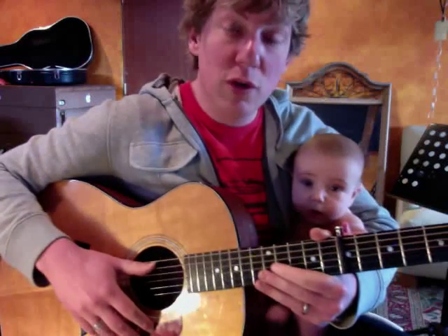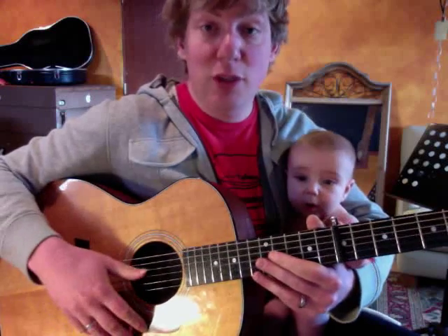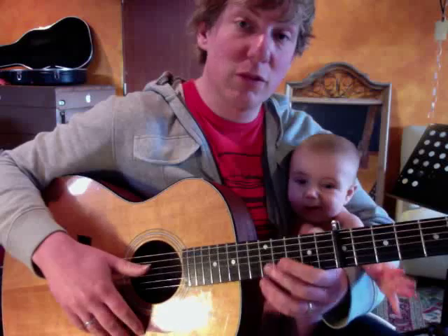Hey there, Huck and I are going to review the pre-chorus and the chorus of Safe and Sound for you really quickly. You're going to need the tabs, so go ahead and download them. We should be able to do this before Huck starts crying or drooling.